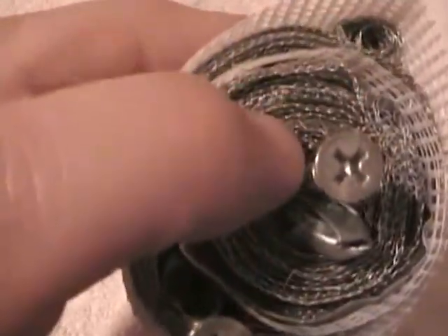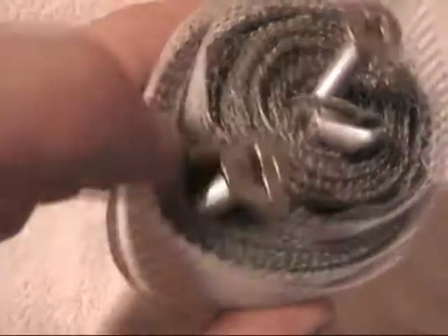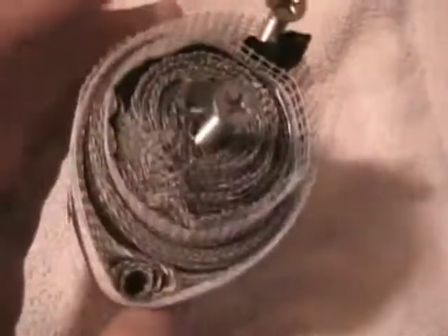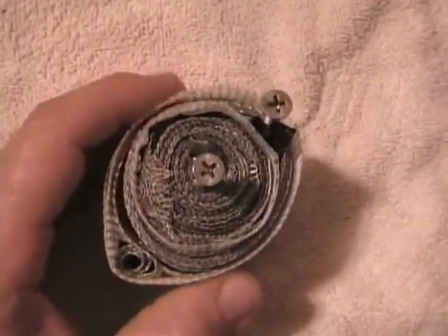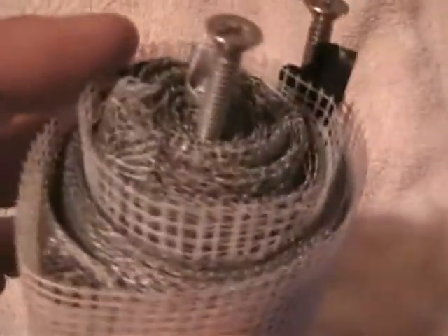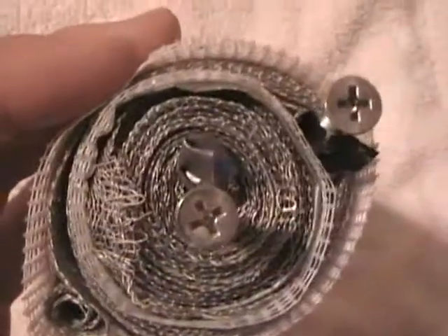One screw is touching one screen and the other is touching the other screen — there's your positive and negative. The theory behind this, at least my idea, was that because it's a screen, water should be able to penetrate all the way through from the top, bottom, and sides. And also, the hydrogen and oxygen bubbles should find a way to get out all over the place. That was my idea when I put this cell together.